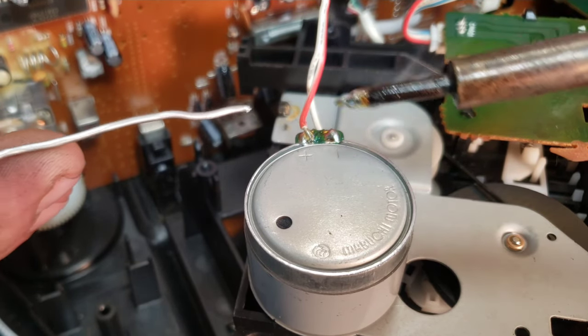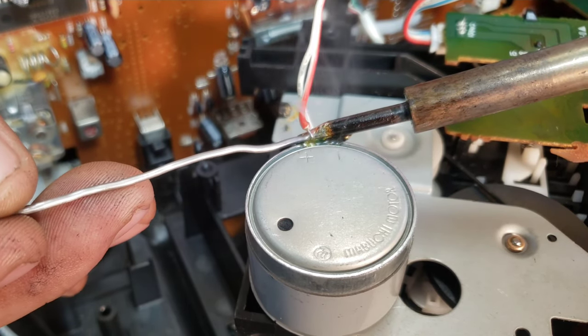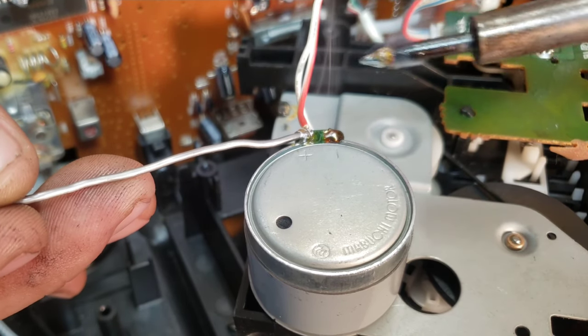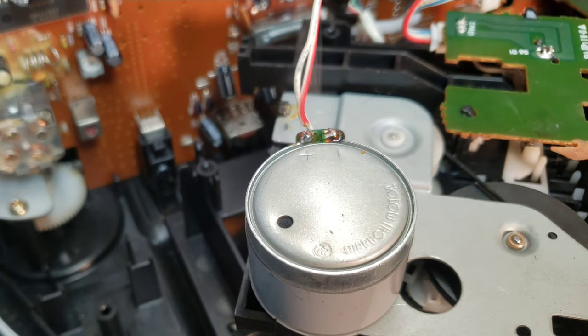I went ahead and put some flux on there. Now very, very carefully, just kind of flow some more solder into there. That should be just fine.